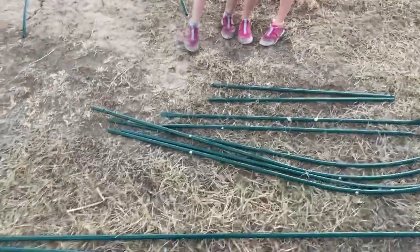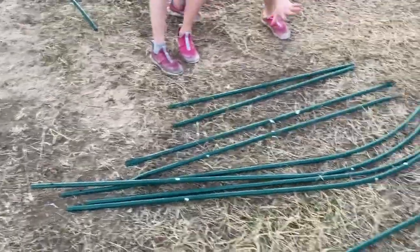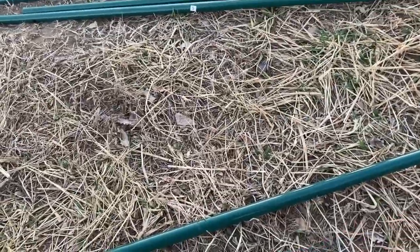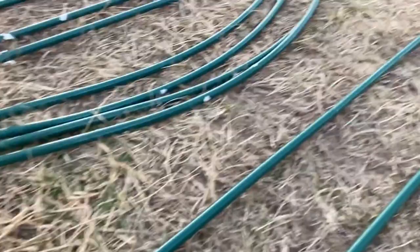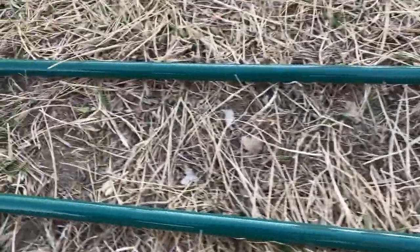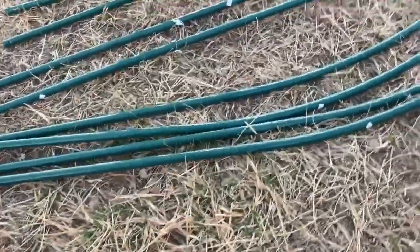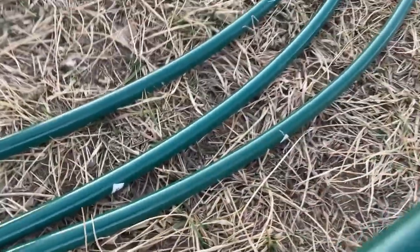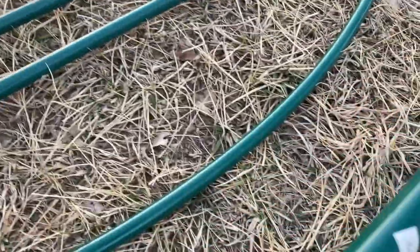Now me and the girls got these laid out. Just to help you out — the directions are a little bit off. So this is what it needs to look like: you're gonna have a one and then two twos. There's a one, then a two and a two — you got two of those. Then you got two fives and a three, which is the curve. You got two of those. Then you got an eight and a three — two of those.